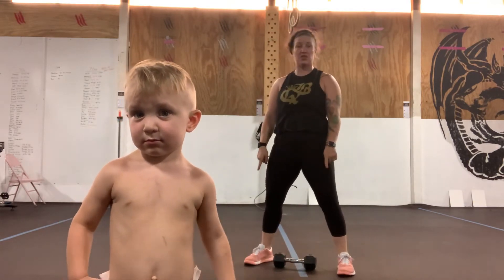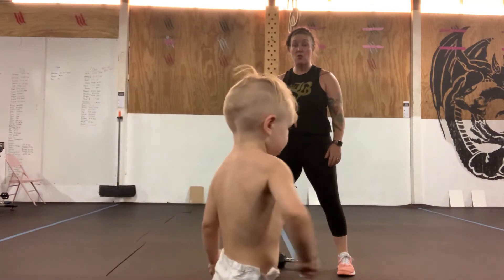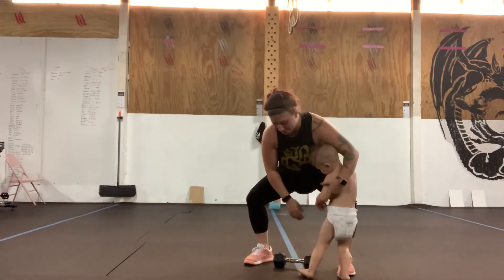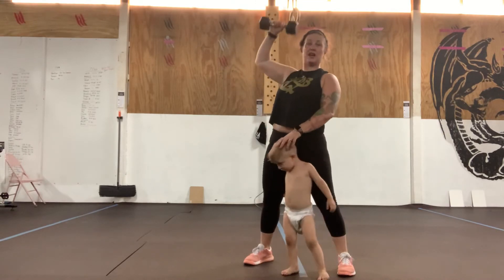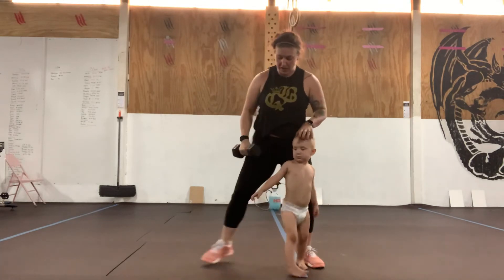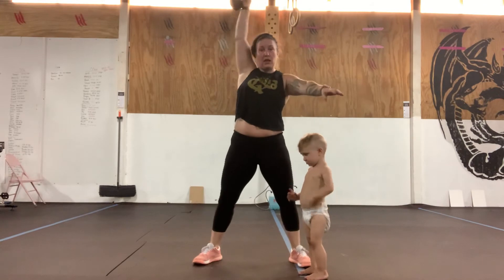Chest is going to stay nice and tall. Feet are going to be in our squatting position — heels just outside of the hips. From here we're going to squat into the bottom of a squat position, drive the chest open all the way through the hip. Elbow is going to come high and outside, then turn over or punch through.